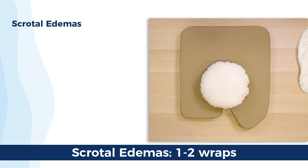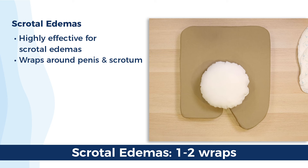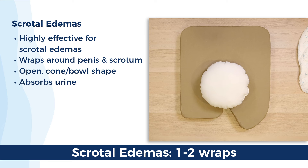The QuickChange wraps are a great product for enlarged scrotums and scrotal edema — far more effective than the typical sheets and towels approach, and without any cleaning agents like bleach that can further irritate this sensitive skin. For edemas, the QuickChange is wrapped around the penis and scrotum in an open cone bowl shape. Besides absorbing the urine, this approach captures any perspiration, excretion, or seepage from the swollen scrotum, which is usually red, raw, painful, and sensitive to moisture.